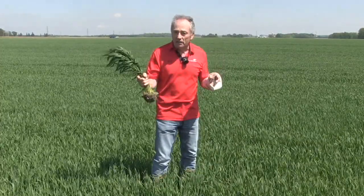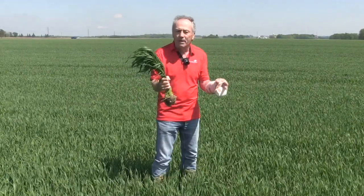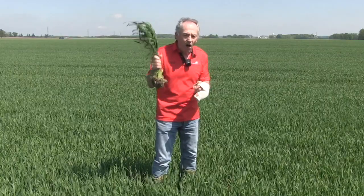Here in eastern Canada, where we always spray a T3 — fusarium is such a big problem — we could spray this and call it a T2. It's actually not a T2, but we could call it a T2.